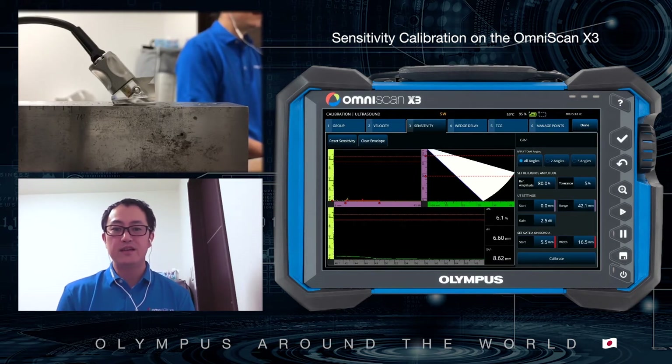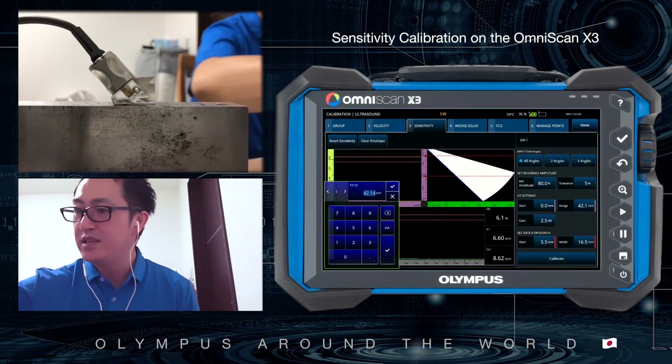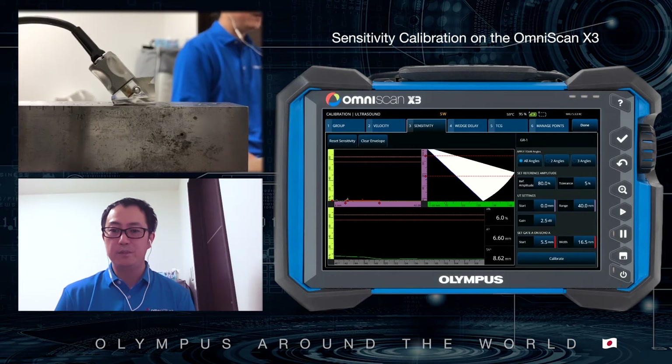The UD setting requires you to set the start and range to cover the target reflector. I set start to 0mm and range to 40mm. My reflector depth is 15mm.